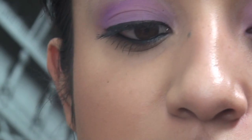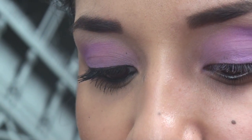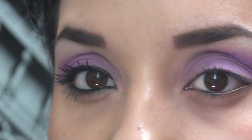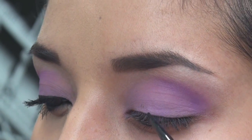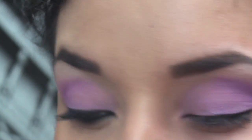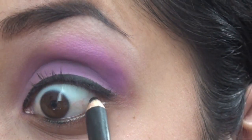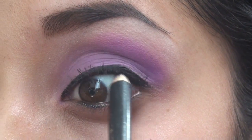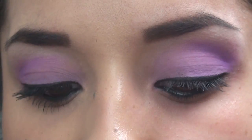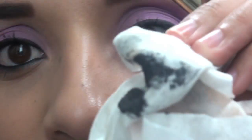Now we're going to take a cream liner and an eyeliner brush with a very fine tip. You want to have it quite thin, though you can do thicker if you want. Take a pencil eyeliner to do the tight line and then the water line. For mascara, take the wand out and wipe it on a clean tissue to remove all the excess so it's not clumpy.